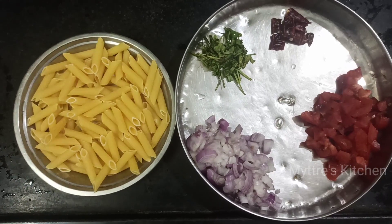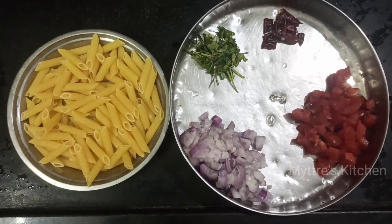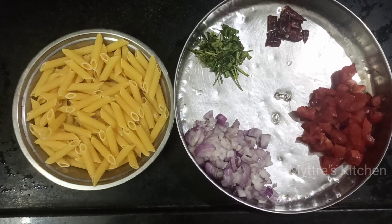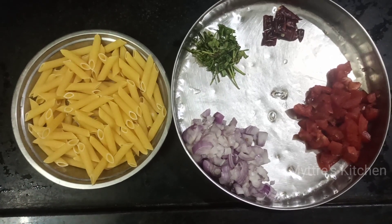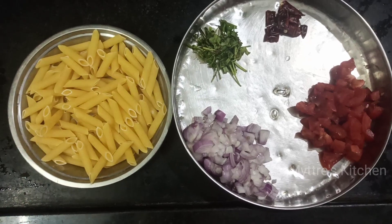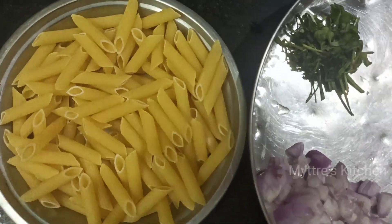Good morning, welcome to Maitri's Kitchen! Today's recipe is an all-time favorite from kids to elders. We are going to do butter pasta. We have already showcased many pasta varieties, and this is one called butter pasta. The main ingredients are penne pasta, chopped onions, tomato, coriander leaves for garnishing, red chilli, and a few sauces.